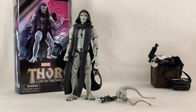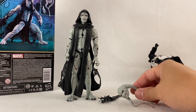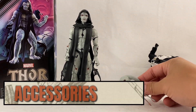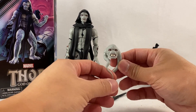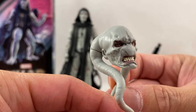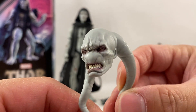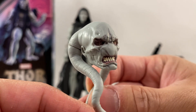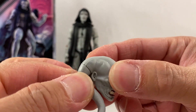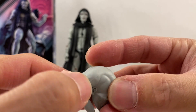All right guys, there we have it. Not a lot to go through, because as you can see from the back of the box there are really only two accessories. We have here an extra head sculpt, which is unbelievable — look at the detail, the paint work, the sculpt work that they did here. Awesome, really really nice.